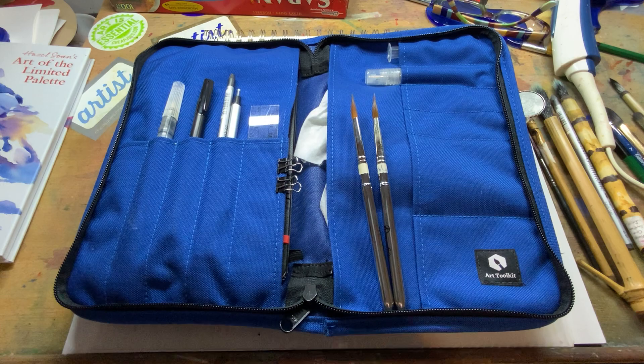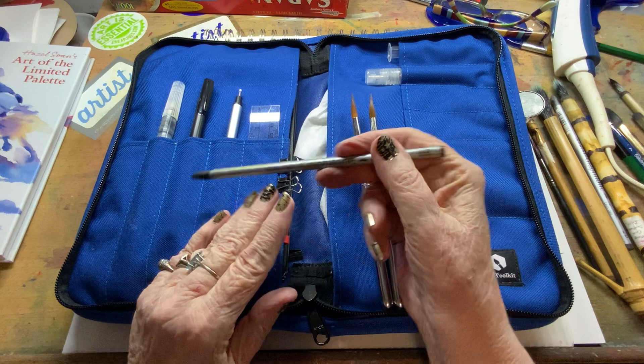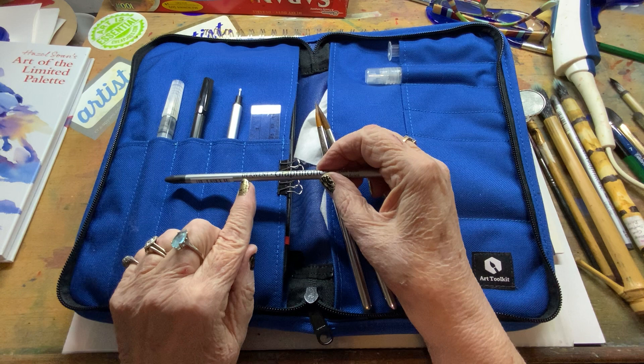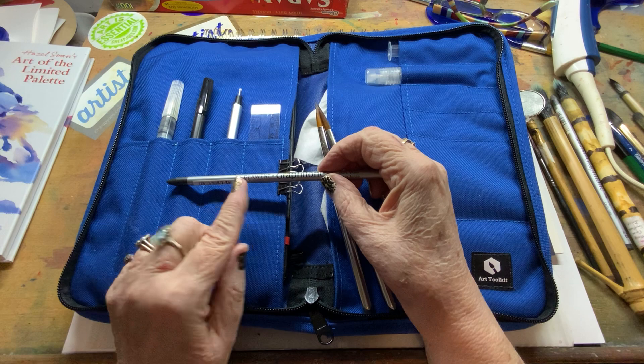I have found that I'm really liking this Derwent Graphitone Water Soluble Pencil. I can sketch in my sketchbook lightly — and even with a pencil you can sketch lightly — but this is water soluble, so when you do go over it with your watercolor, your pencil marks are actually going to disappear into the painting. I like that because I don't particularly care for pencil marks on my painting.